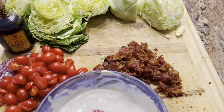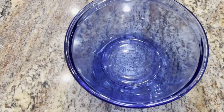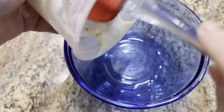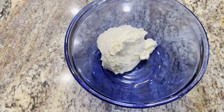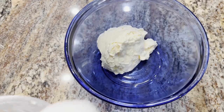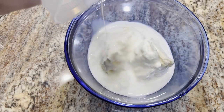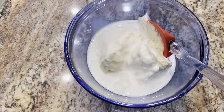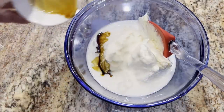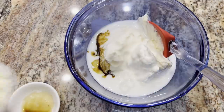I'm getting ready to make some blue cheese dressing. It starts out with a cup of mayo, a half cup of sour cream, half a cup of buttermilk, three dashes of Worcestershire sauce, and four ounces of blue cheese crumbles.